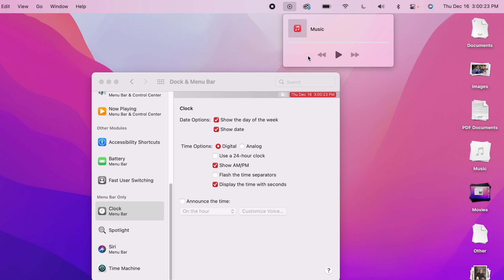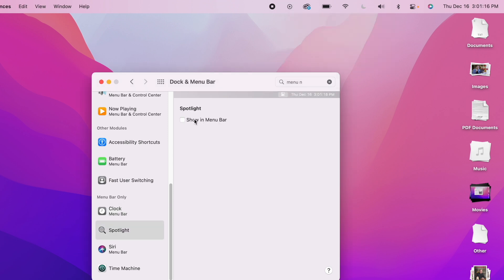I love the Now Playing feature because it shows you anything that's playing sound on your device, whether it be the Music app, YouTube in Chrome, or a QuickTime video — it gives you a list of all those that you can pause or play on the spot. One thing I don't have in the menu bar is Spotlight, because Spotlight is so easy to get to with Command+Space that I really don't think it's necessary to take up extra real estate in the menu bar.